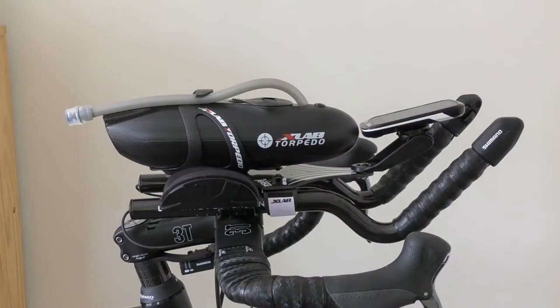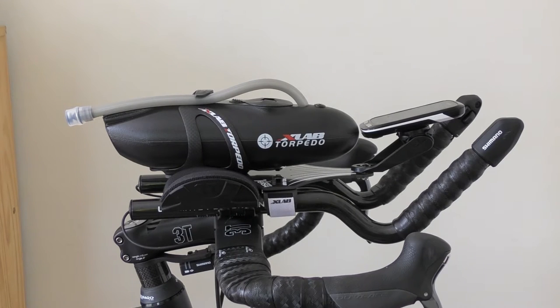Hello and welcome back to Real Life Reviews. In this video we're going to take a quick look at the XLAB Torpedo Versa 500 Carbon, a neat little hydration solution which fits between the aero bars on either your TT bike as a cyclist or your triathlon bike. Let's start by taking a look at the hydration system fitted to the bike.